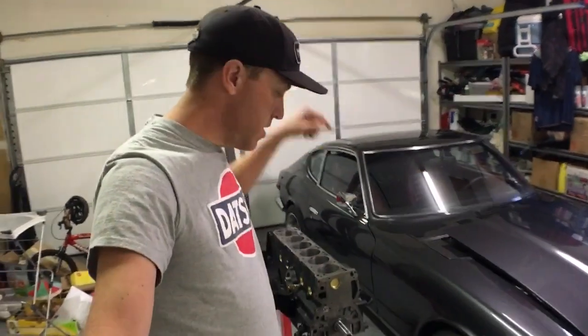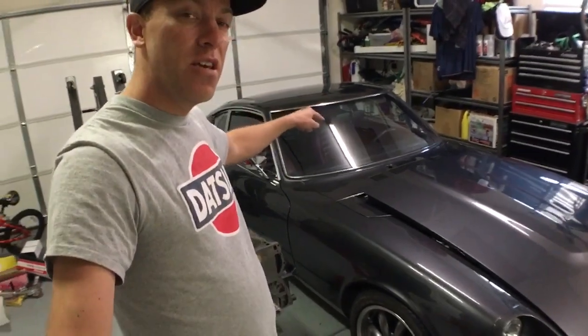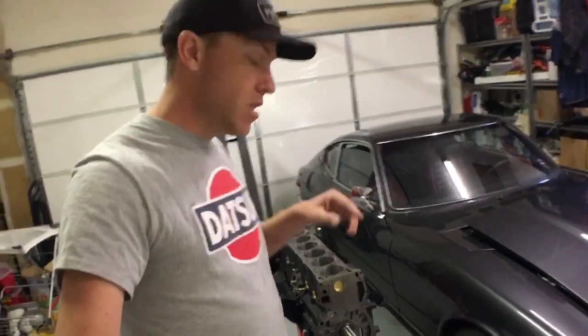What's up guys? Thanks so much for joining another episode. We are working on the L28 280ZX engine that's going in the 73 240Z, and what we're going to be doing in today's episode is installing the pistons and then we're also going to put the cylinder head on. Stay tuned.